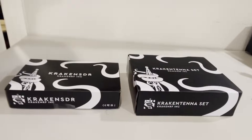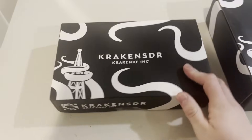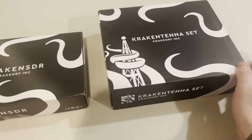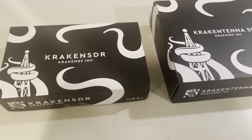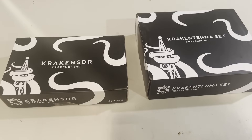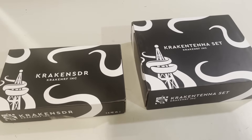Hey everyone, hope you're doing well. It's Skyler W0SKY here. Today we've got the Kraken SDR — a phased, coherent, five-channel software-defined radio built out of five RTL SDRs. I've got the Kraken unit and the antenna set here, which goes on your vehicle. These are useful for direction finding, passive radar, and also if you just need five receivers stacked together. This will be a quick unboxing and tutorial on getting started and setting up the Kraken SDR for a mobile direction finding test.